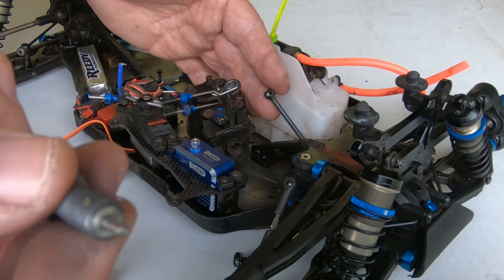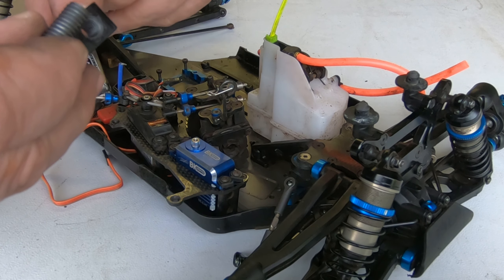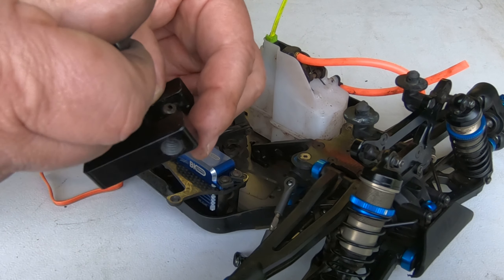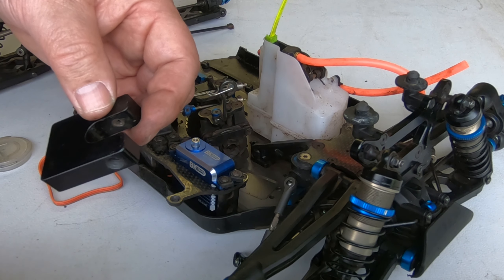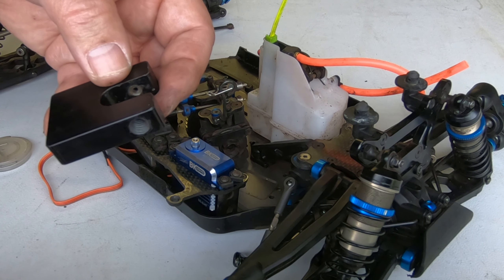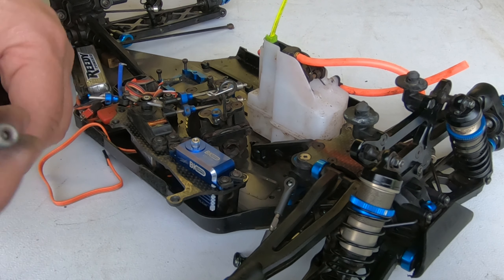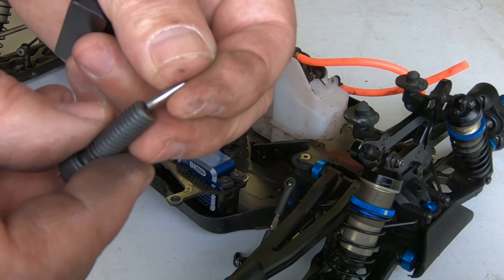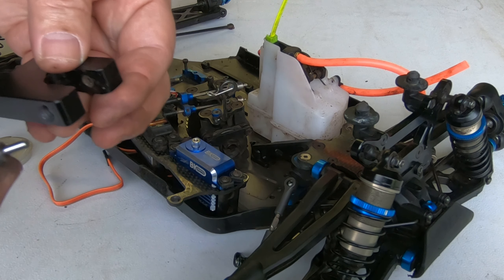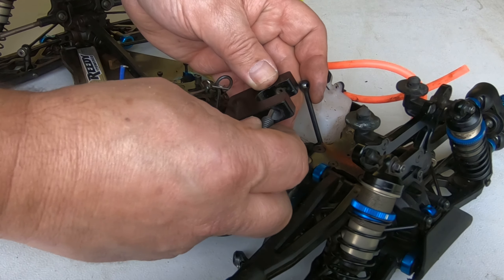One screw is just barely recessed - it kind of just catches the pin. The second one, when you go to push it out, you start with this one, put the other side of the pin here, and basically just screw it in and it pushes the pin. When it gets flush with the dog bone, you put this other one in and push it all the way through and it pops out. The third screw is recessed so the pin drops in and is held good and straight - otherwise the pin will wobble going in.